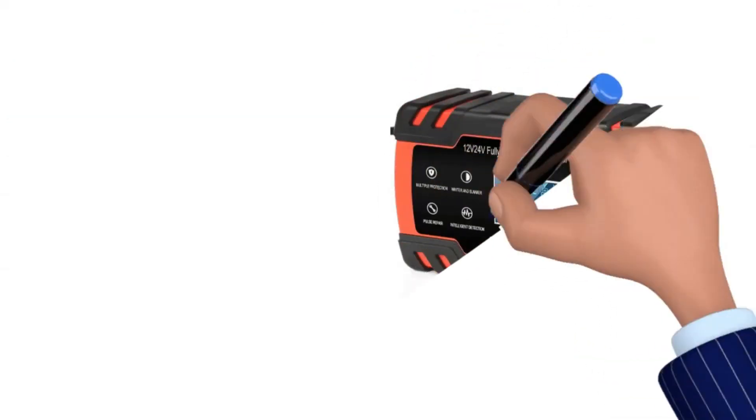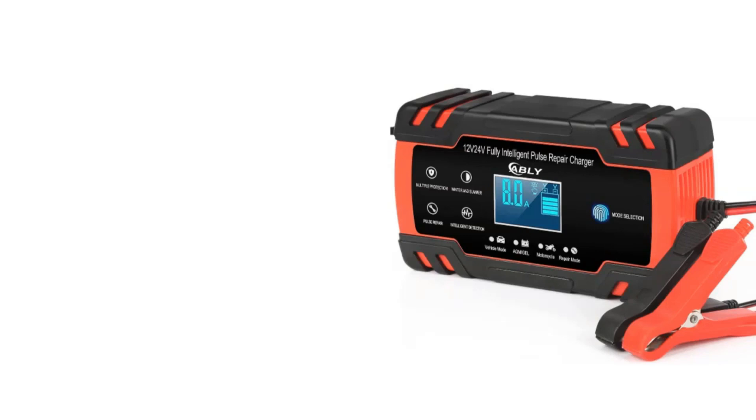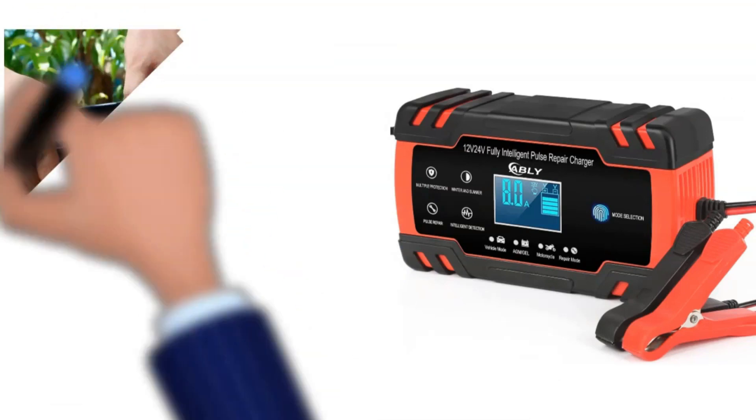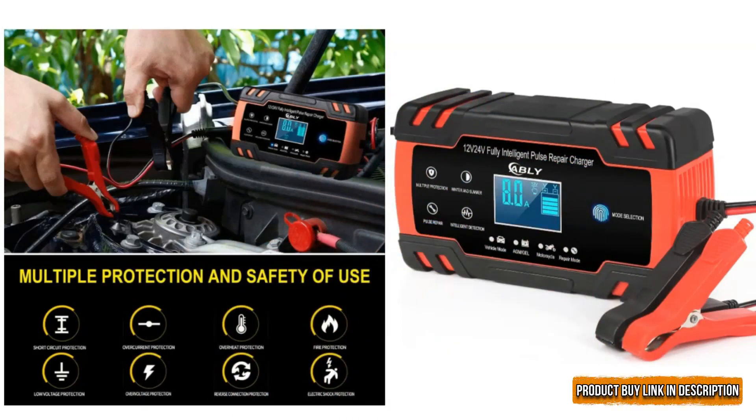One of the best parts about the battery charger is that it is highly compatible with various batteries, except for lithium ones. It has a phenomenal pulse repair function that helps extend battery life and improve health. It also has reverse polarization technology, which is ideal for protection against short-circuit, overheating, and overcurrent.